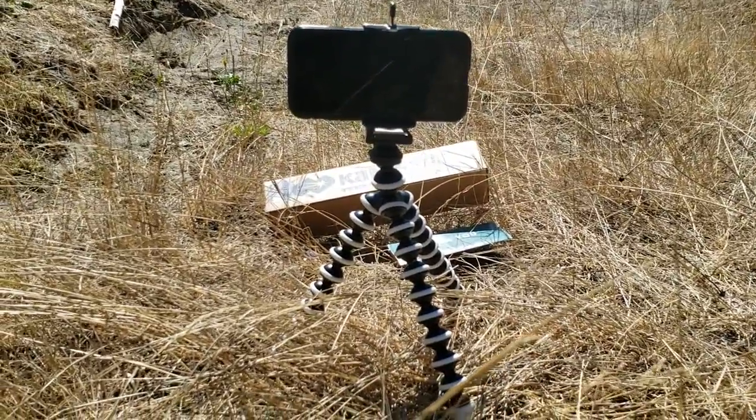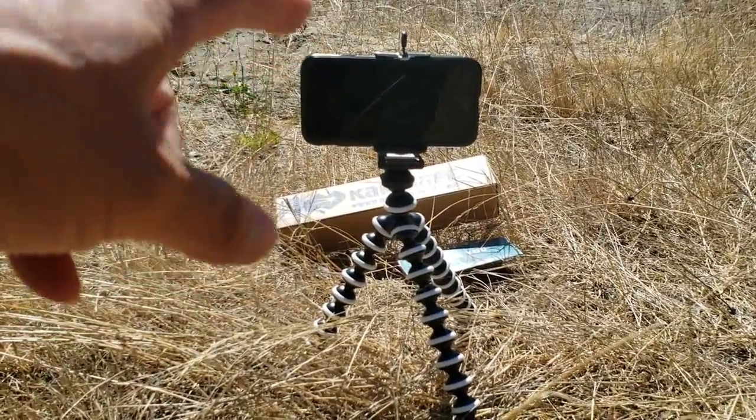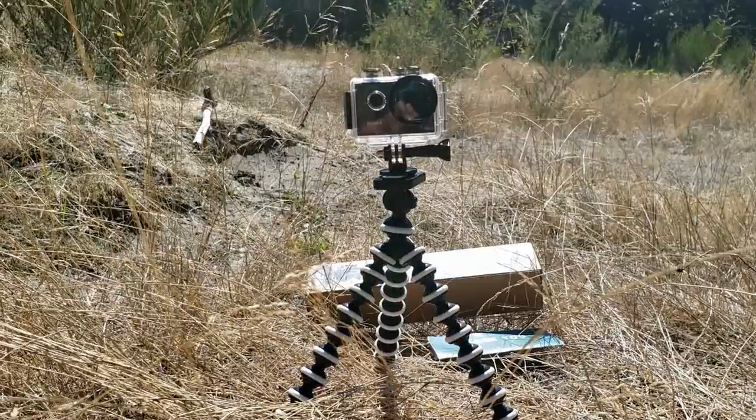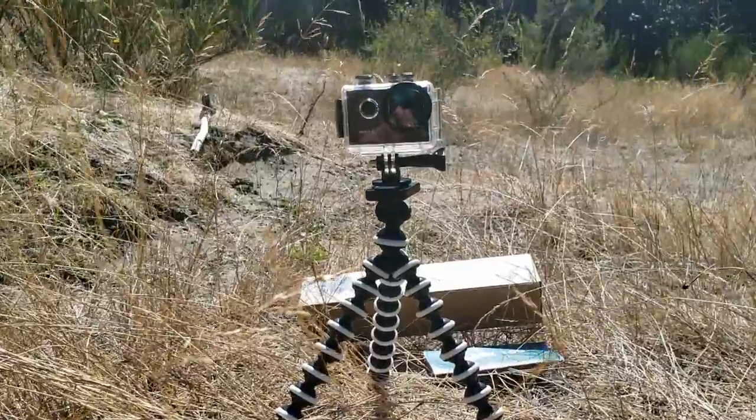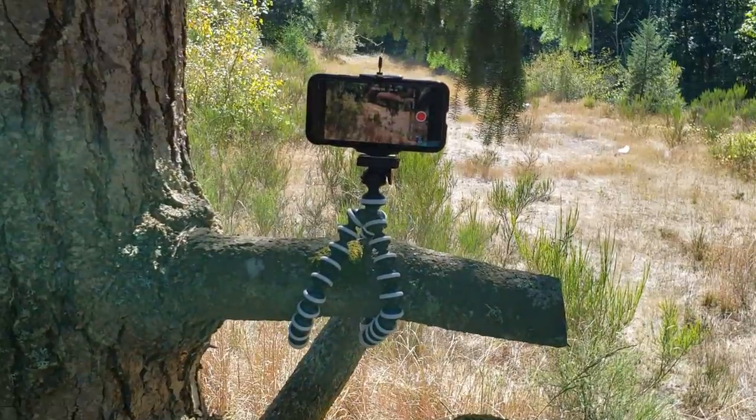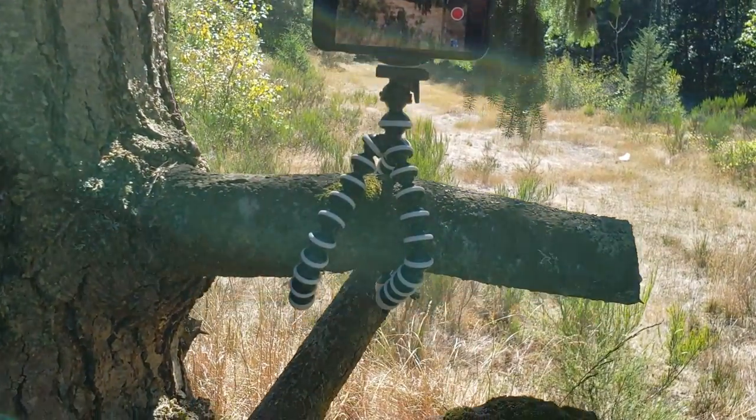The attachment can fit smaller smartphones such as the iPhone 7, or bigger ones such as the Samsung Note 9, and it even fits an action camera such as a GoPro.